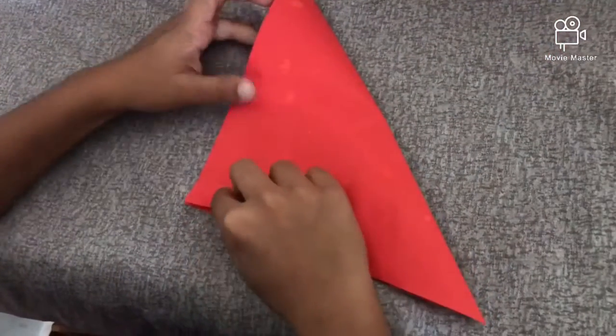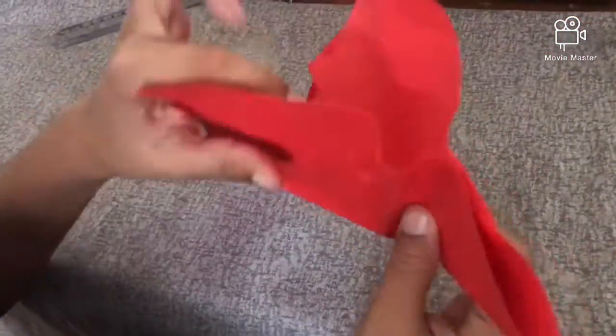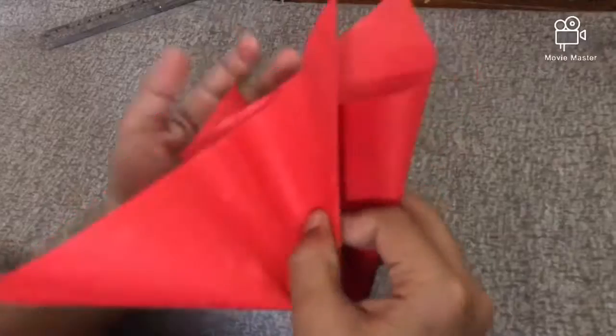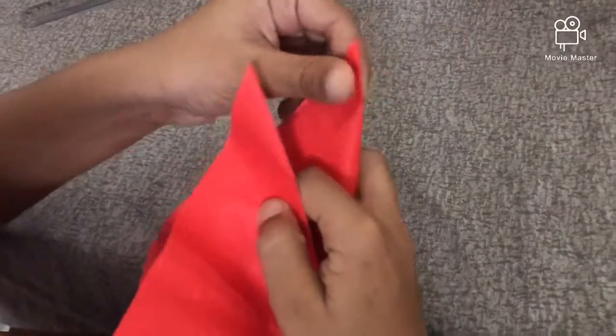Put it in the side. This is the kind of coffee. I have to take the coffee.